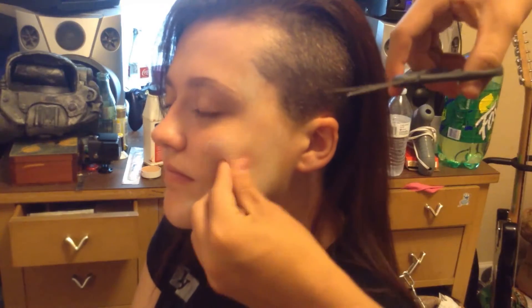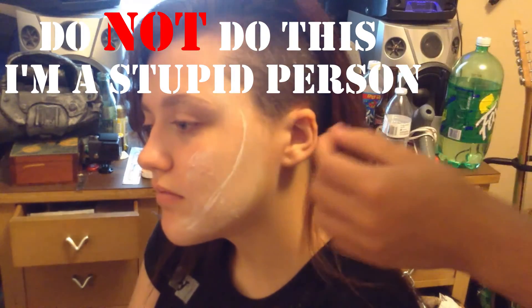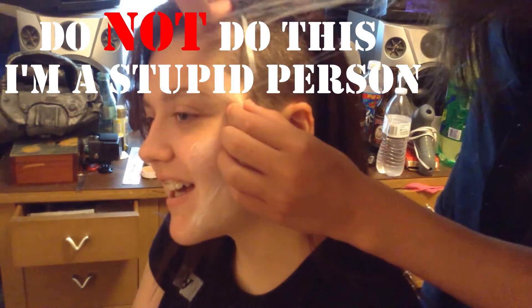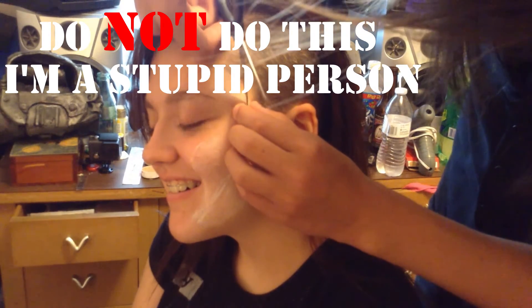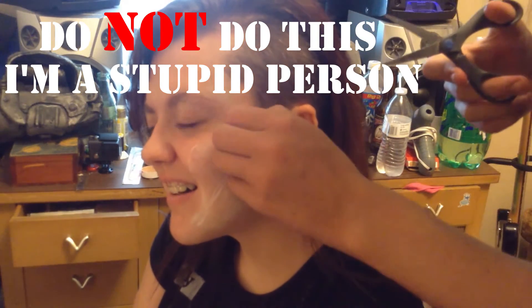Now you just gotta pick a spot where you want it to go. What I'll do is take a white eyeliner and just trace out where I want it to go. It'll give you a little extra advantage. You just gotta be really careful.